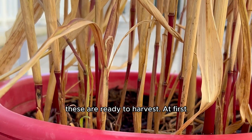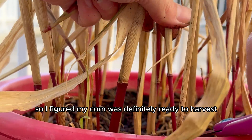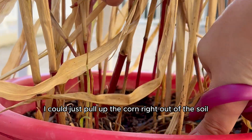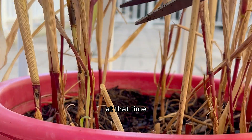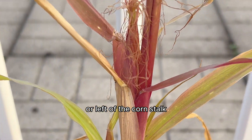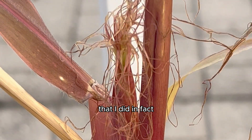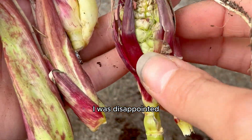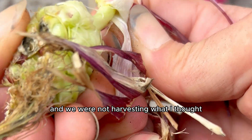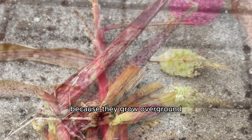At that point I thought these were ready to harvest. At first I thought the corn would be underneath the soil, so I figured I could just pull up the corn right out of the soil. But I didn't even realize that corn does not in fact grow underground — it actually grows to the right or left of the corn stalk. So when I went to harvest them, as excited as I was that I did get baby corns that grew from popping kernels, I was disappointed to realize the corn grows on the stalks, and we were not harvesting the big juicy corns I thought we were going to get, because they grow over ground.